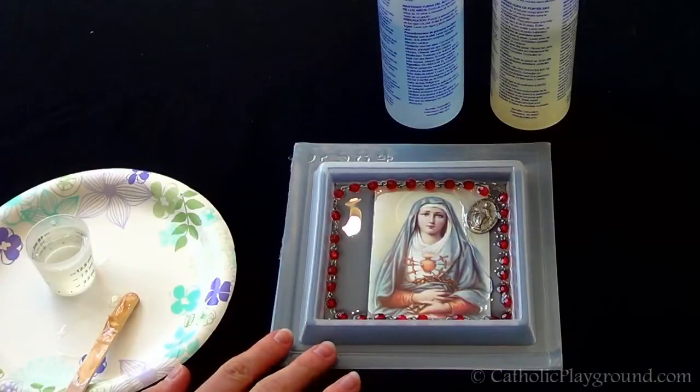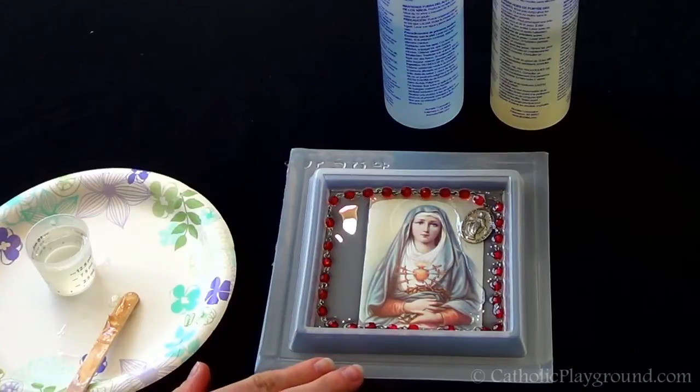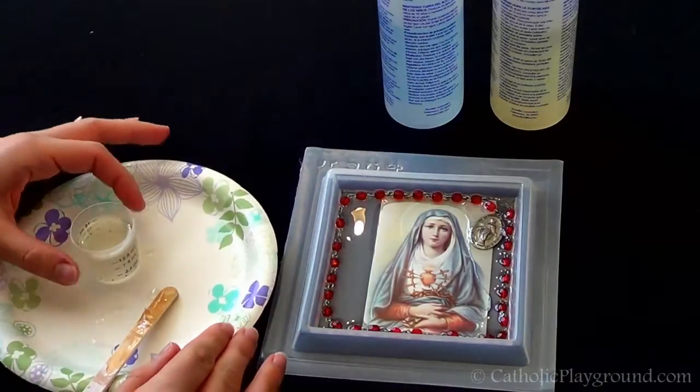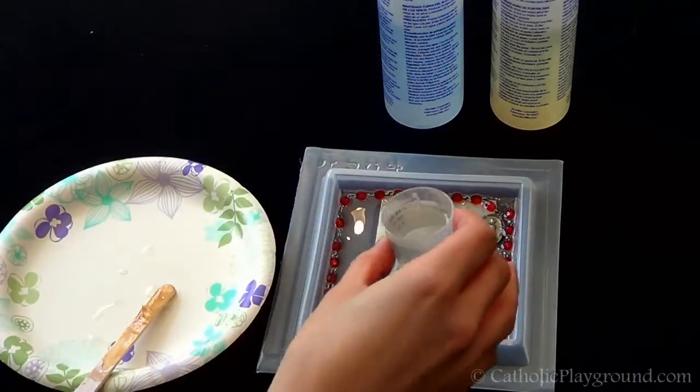We're back about 24 hours later, and as you can see, the resin's set up pretty well. Everything's in place and hardened enough so that we can put another coat on top. We've prepared the next layer of resin according to the package instructions, and I'm just going to pour that on.